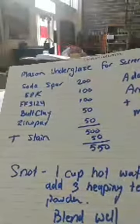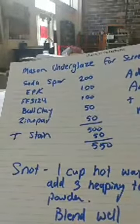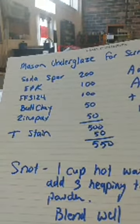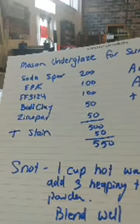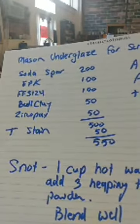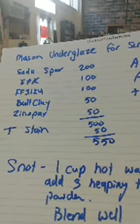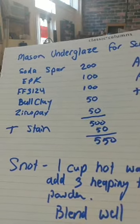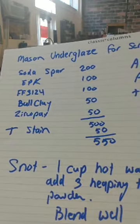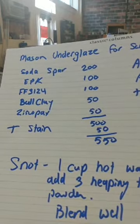So what I did was I mixed up some Mason Colorworks underglaze recipe. That's 200 grams of Soda Spar, 100 grams of EPK — Edgar Plastic Kaolin, you can use any kaolin — Faro Frit 3124, ball clay, I used OM4 (Old Mine 4, Kentucky Old Mine 4), 50 grams of that, and 50 grams of Zircopax. And I added 50 grams of my Mason stain, which I used Mazarin Blue in this case. That's 550 grams of dry ingredients.